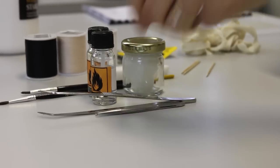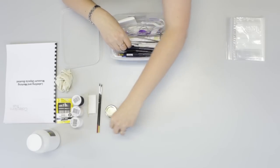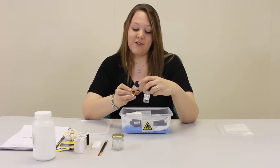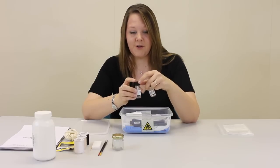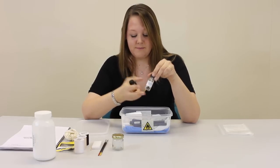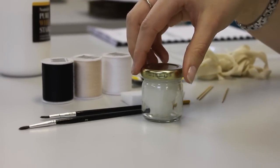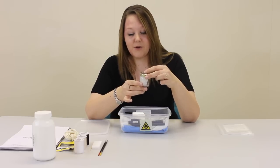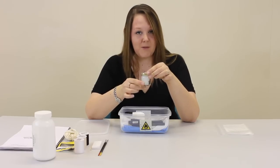Scissors and tweezers. And these are our chemicals. If you're using a paraloid sandwich, we have paraloid in acetone, which is the B72, and paraloid B67 in white spirit. These need to be marked with a hazard label as well. And this is wheat starch paste, which is very useful for sticking labels onto objects. This needs to be kept in the fridge ideally, but just for the moment we'll put it in the box.